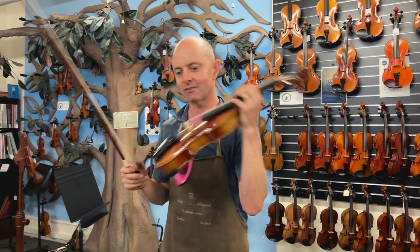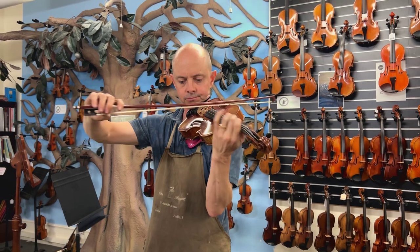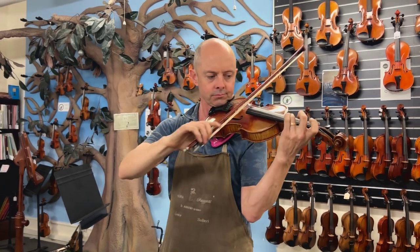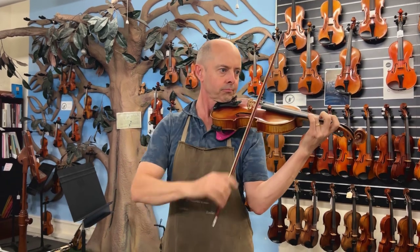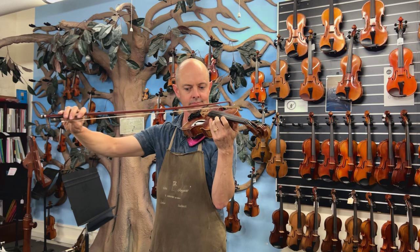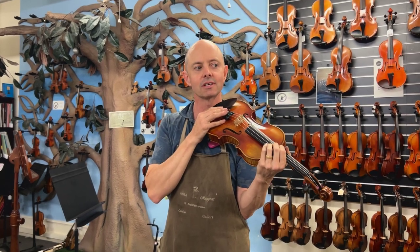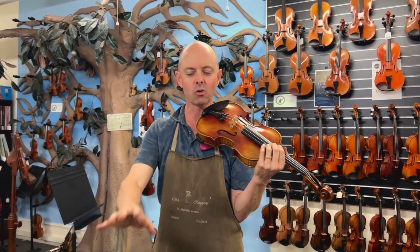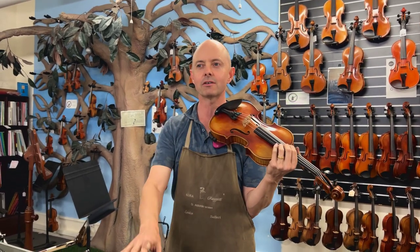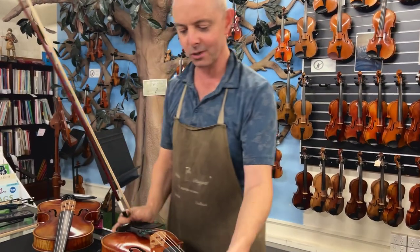Now let's try the Struna Maestro Extra. Okay, it's definitely a different sound. This is a bit more projecting. It's brighter, a little bit stronger and deeper. It's not quite as woody sounding. I might even say that I slightly prefer the tone of the Struna Maestro, but this has a lot more power and strength.